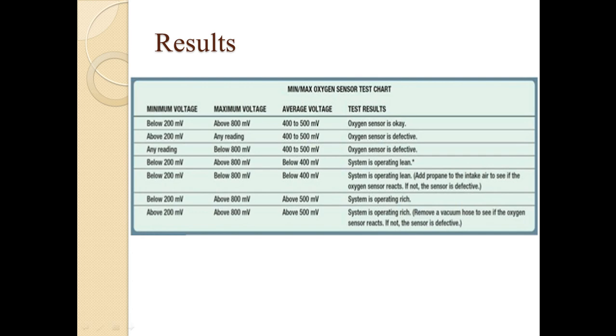These are experimental results provided by the industry to verify whether the oxygen sensor is good, can be improved, or is completely defective and needs replacement. Observing the table carefully, any abrupt or vague reading in minimum or maximum voltage indicates the sensor is definitely defective. In other cases, the combination of minimum and maximum voltage readings shown in the table helps determine if the sensor is okay, if the system is operating in a lean condition, or if it is operating in a rich mixture state.